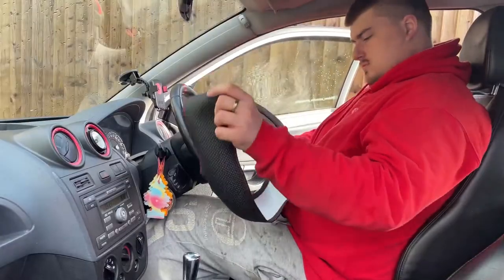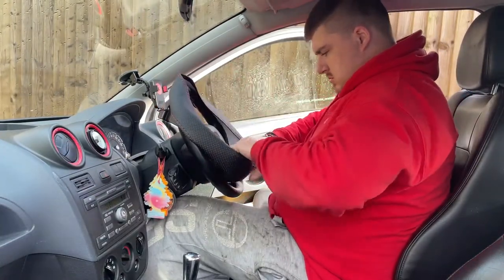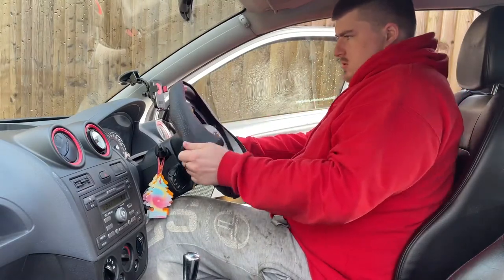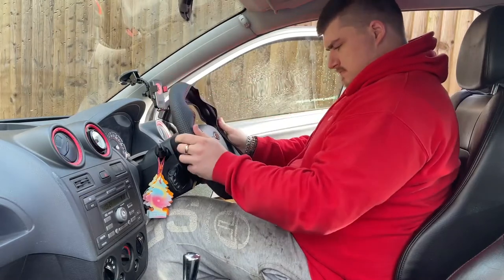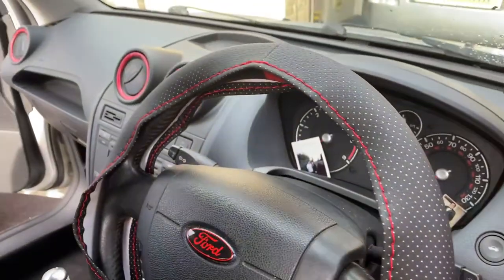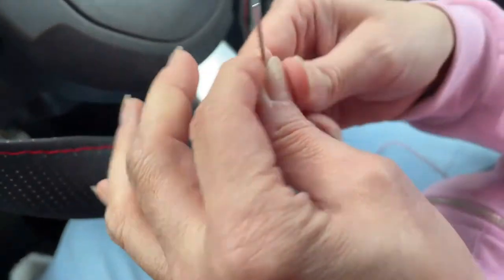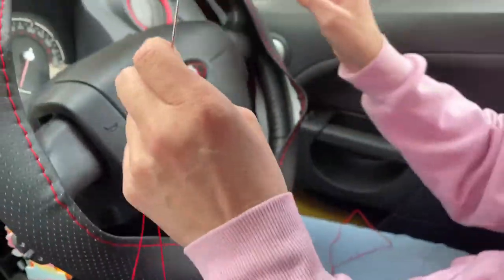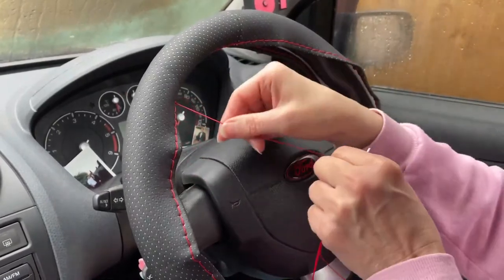The steering wheel cover goes over the wheel like any other steering wheel cover would. I enrolled my mum to help me sew it on, as she'd be better at it than me. Simply thread the needle and start using the pre-cut guidance holes, going back and forth between them all the way around the wheel.